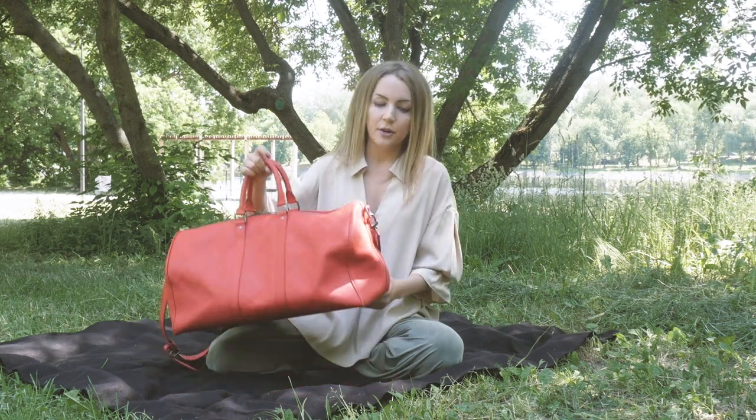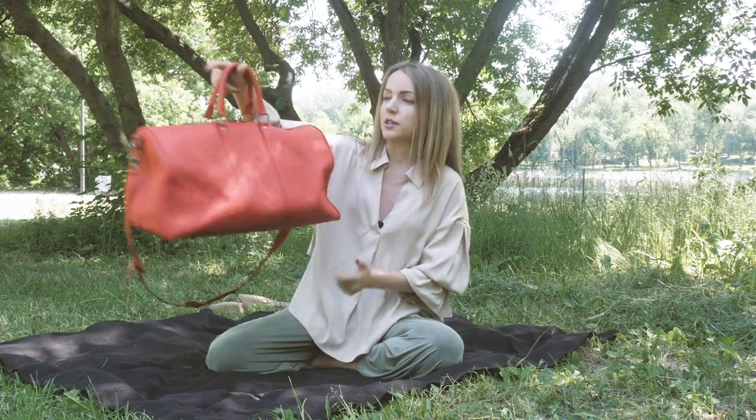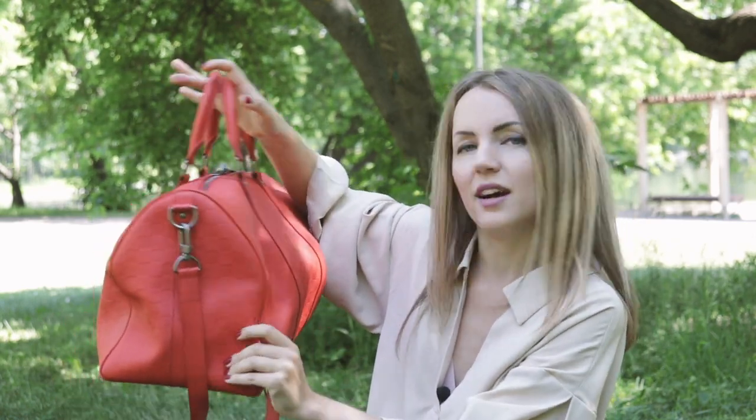The next question is how firm is the leather? I can tell you for a fact it keeps the shape quite well. The bag is not stuffed and you can see it's shaped nicely. It may sag a little from the sides, but that happens with all the leather Damier Infini Keepalls over time.